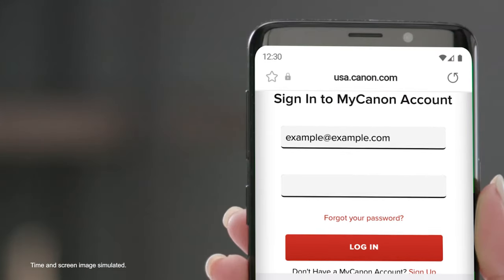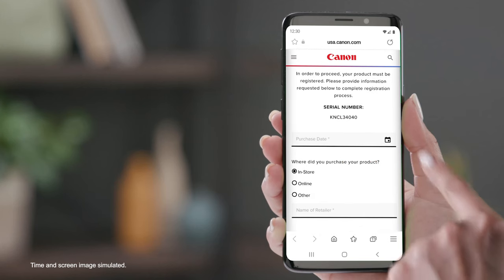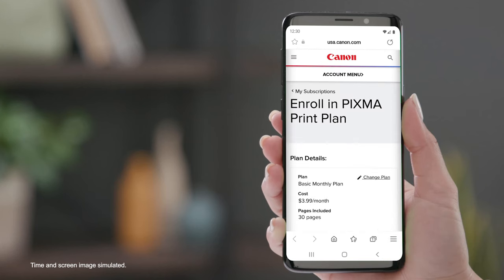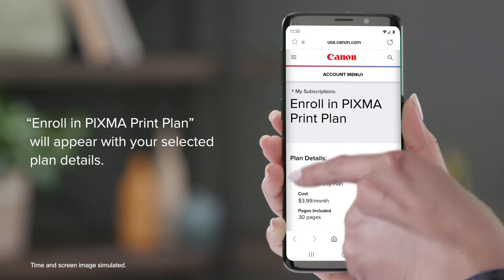Log in to your Canon account or register for a new account and then sign in. You may be asked a few short questions to properly register your printer. Once logged in, enroll in PIXMA print plan will appear with your selected plan details.